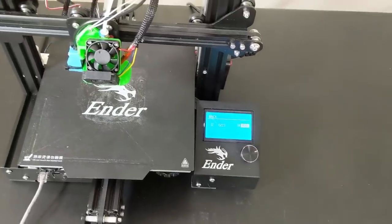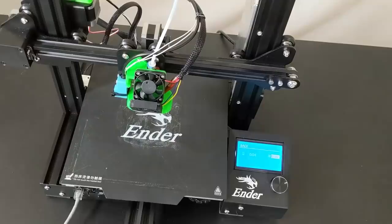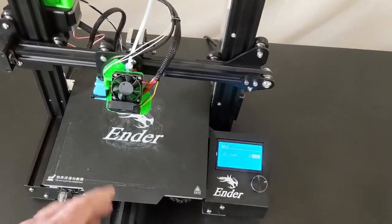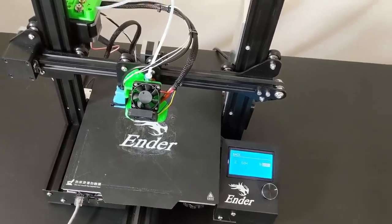That means you get to use a $3 inductive proximity probe instead of the $40 BL Touch sensor. The BL Touch sensor is still better, but $3? That's hard to argue with.